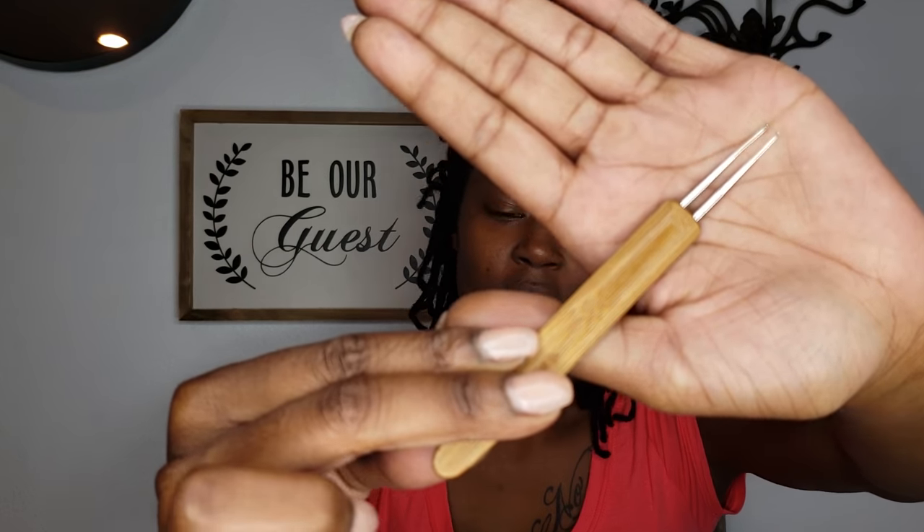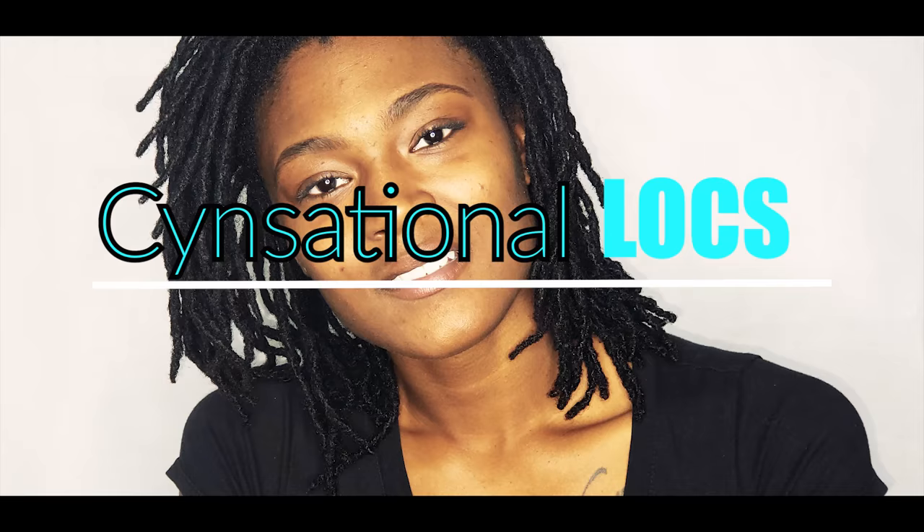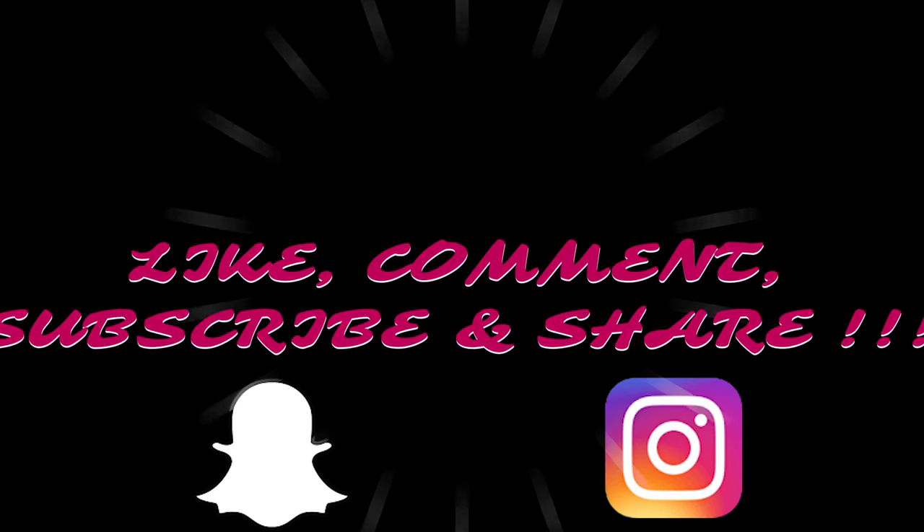Hey y'all, welcome to my channel. I'm Sensational Locks and I got a game changer for y'all. Have y'all seen this tool yet, lock community? This is a double needle crochet hook right here, and you know what they say — two is always better than one. So I had to try it out. I had to pick me up one. I was on Instagram when I saw this, just scrolling, and I came across Petra's Naturals.